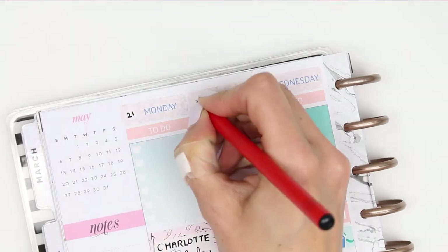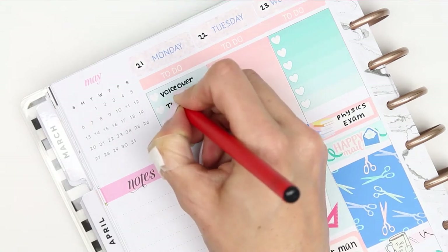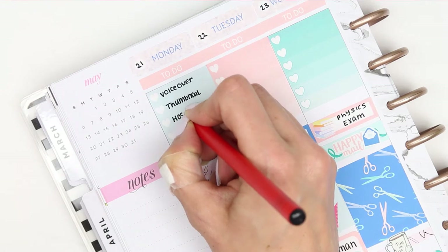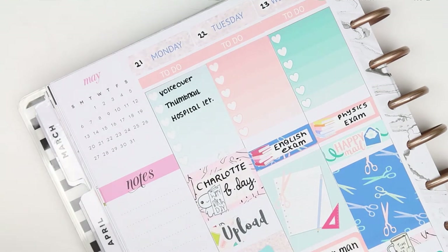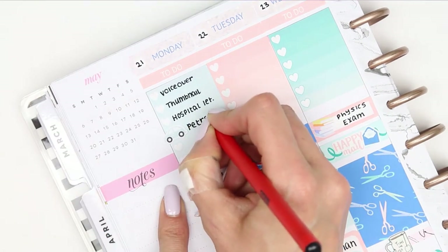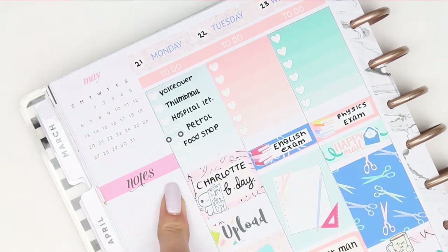I went back and just added the dates along the top and filled in all of my checklists. I then remembered that I saw a little cart icon in the kit so I just used that to mark down that we need to get some petrol. I like trying to find little icons in the kit that I can use on my checklist because I just like the way it looks.